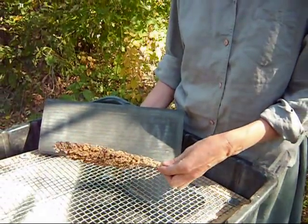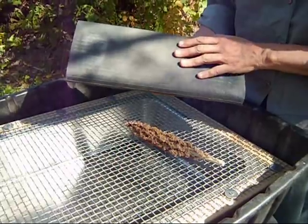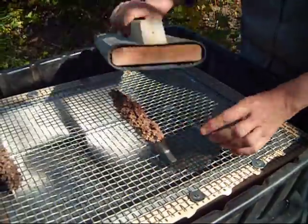This is the friction thresher; we're going to work on a sorghum head. This is the paddle part — it's made with a rubber welcome mat. This is a very, very coarse hardware cloth, and it works like so.